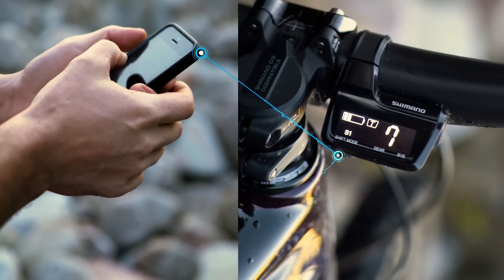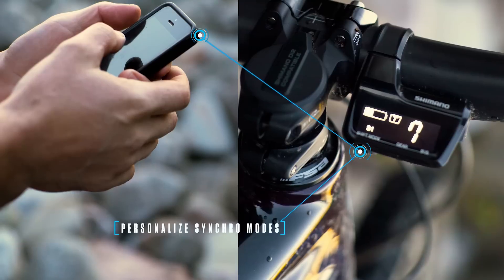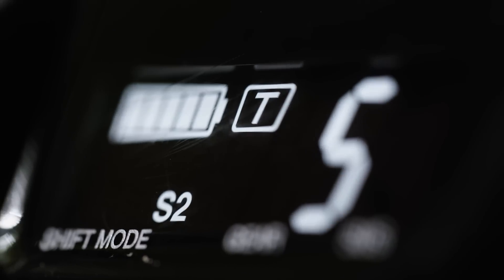Easy to personalize, the Di2 Bluetooth app lets you set up and switch between SynchroShift modes on the fly.